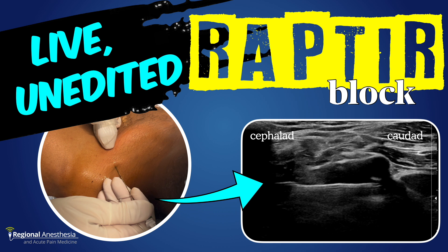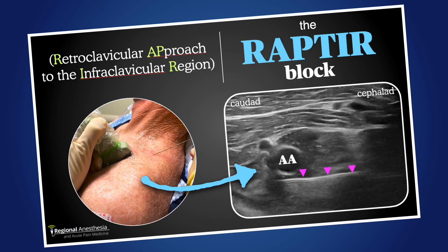Maybe you've heard about or considered doing the retroclavicular approach to the infraclavicular region, or the RAPTOR block. It's got several advantages over traditional infraclavicular blocks, mostly to do with needle visualization and avoidance of vessels, and these are outlined in this complete how-to video. We love it.